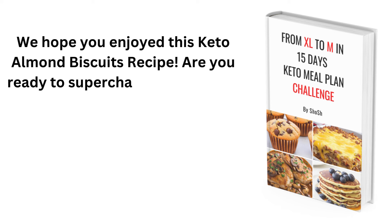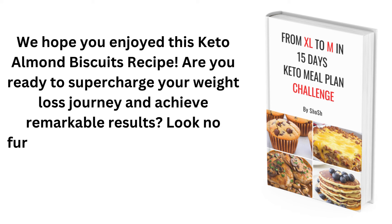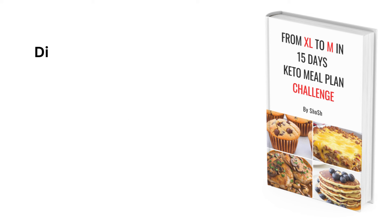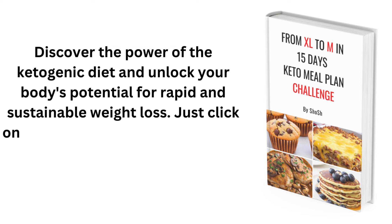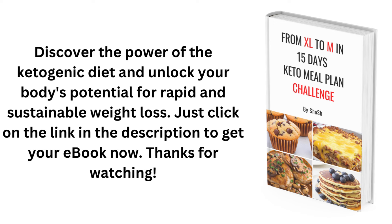Are you ready to supercharge your weight loss journey? Download the From XL to M in 15 Days Keto Meal Plan Challenge eBook and discover the power of the ketogenic diet. Just click on the link in the description to get your eBook now. Check out the link in the description below — see you next time!